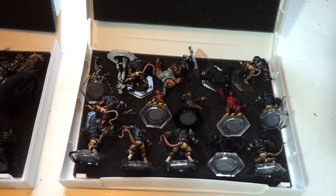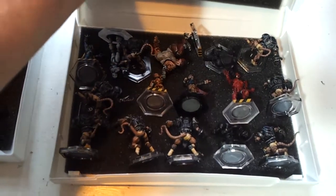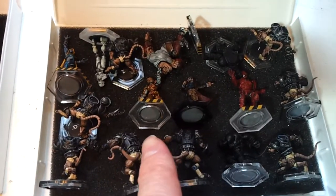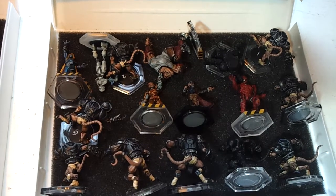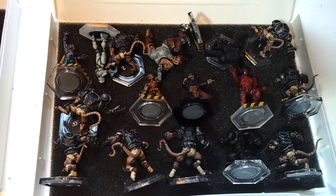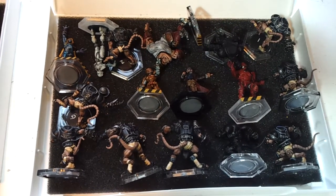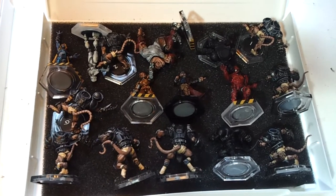They're listed as a Mantic white case small, and it's this size. You can see inside — this is basically the standard box that you get a Dreadball team in, or some of the Kings of War and Warpath boxes come in the same size. I've got 16 miniatures in here, including Buzzcut, who sort of takes up space for one and a half, so you could probably get another one or two in there instead. But it's big enough for a Dreadball team or most of the Dead Zone starter factions.